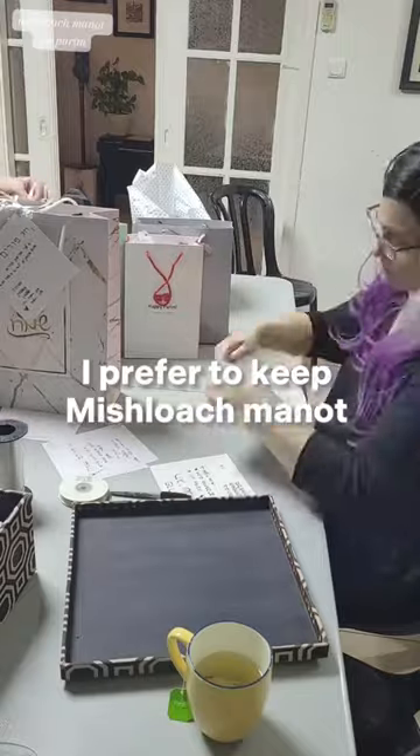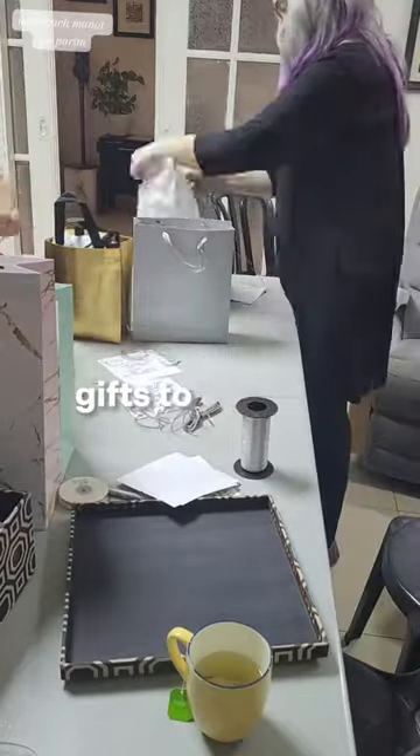I prefer to keep Mishloach Manot simple and spend money giving Matanot L'evyonim — gifts to the poor — instead.